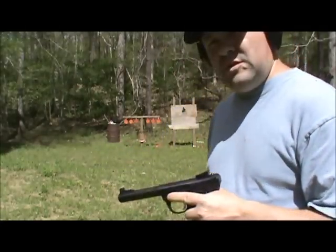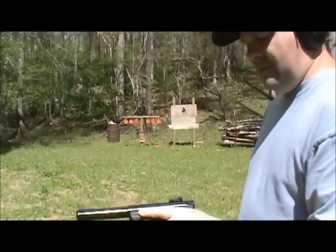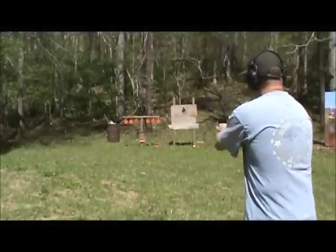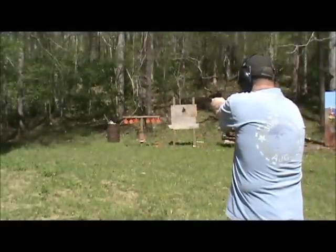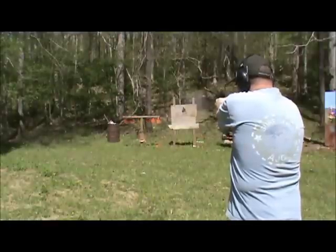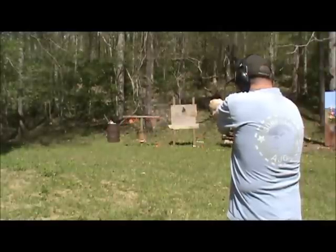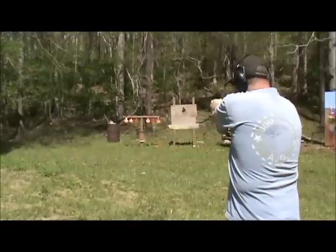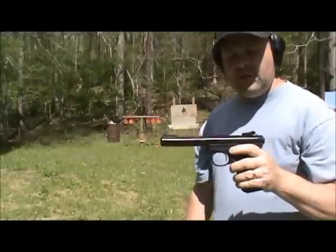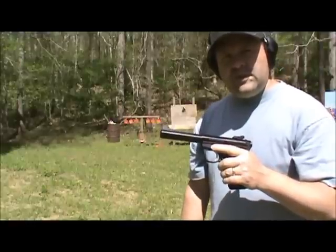I've got a magazine here and the old steel targets down range — we're going to take a few shots at them. And it runs flawless. That feels good to have it back. I still recommend this pistol and Ruger had great customer service. Thanks for watching — have a good one.